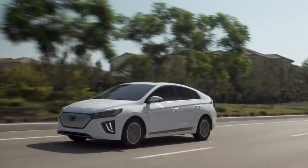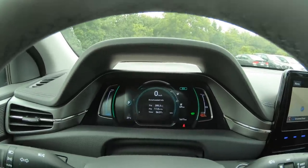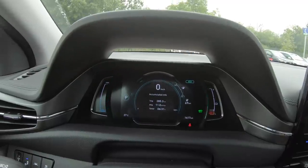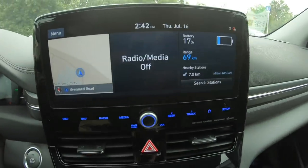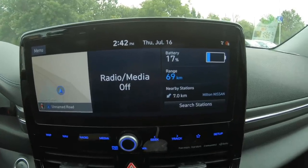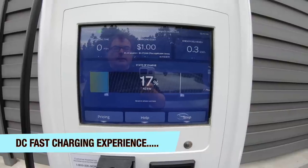Now let me show you the DC fast charging. I'm at an Electrify Canada station. I started with 312 km of range showing; I've gone 285 km averaging 11.11 kWh per 100 km, with 69 km remaining at 17% battery — well over the EPA estimates. After plugging in, the charger is starting at 43 kW. As with most liquid-cooled battery packs, the car makes a noise when fast charging — the pump circulates liquid through the battery to keep it at optimum temperature.